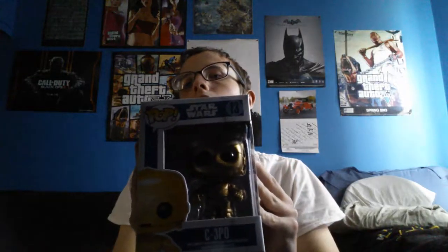Then we got Sawfreak C-3PO. As you can see that — side, side, side.